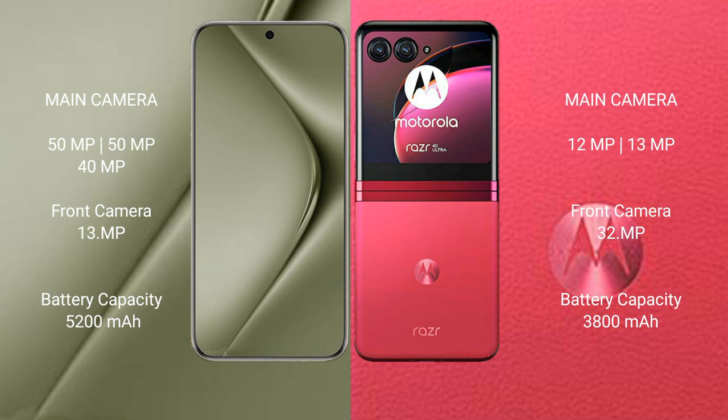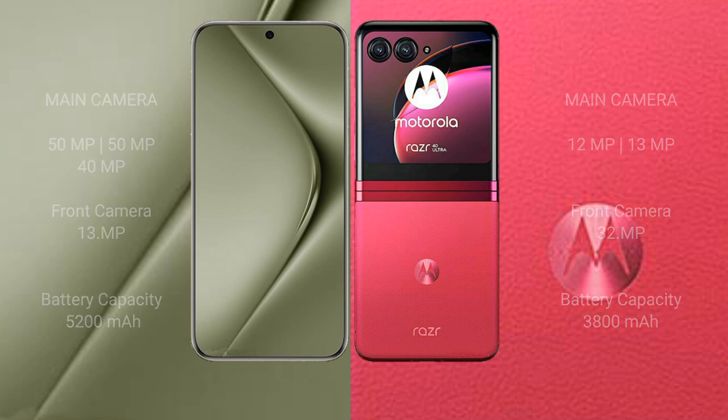Huawei Pura 70 Ultra has a 5200mAh battery with 100W fast charging support. Motorola Razr 40 Ultra has a 3800mAh battery with 30W fast charging support.